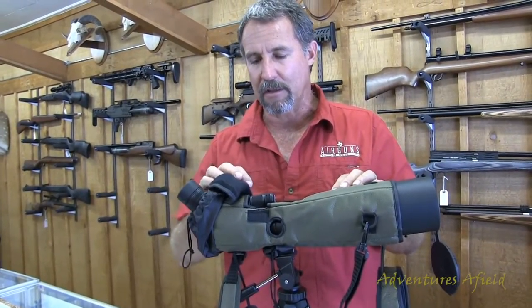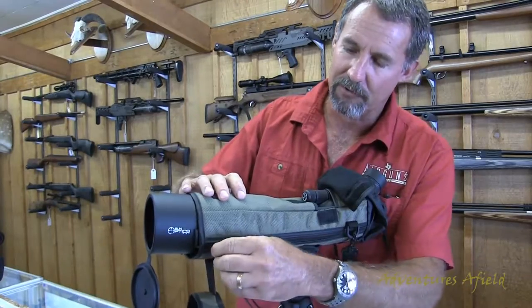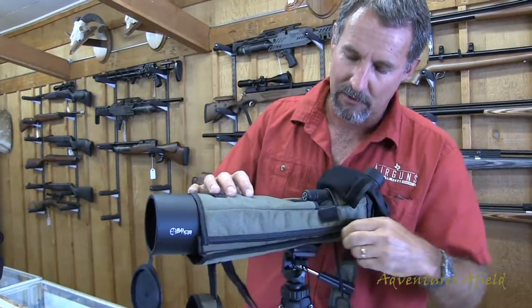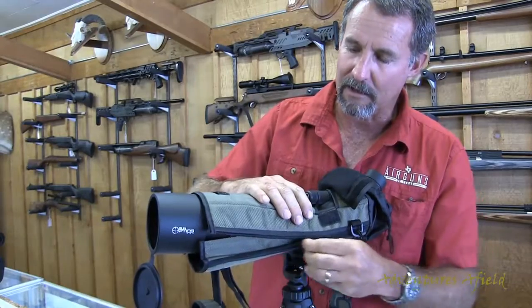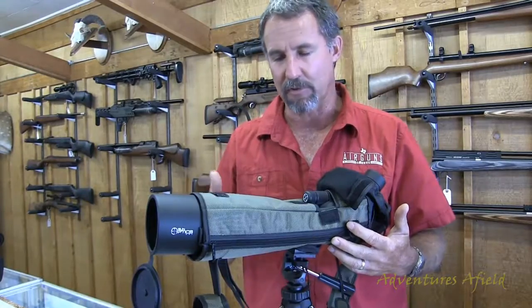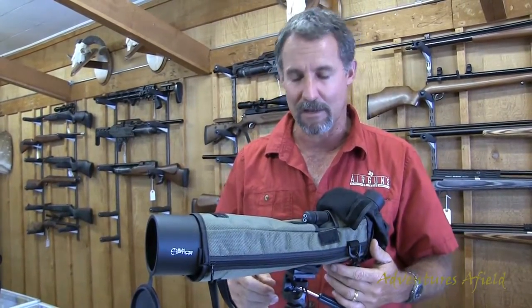This case also completely comes off of the scope — it's got a zipper down the side. If you're just doing range work, a lot of times you don't want all of this on it, so you can unzip it and it pops right off. But for the most part, it really keeps it protected. It's a nice Cordura cover and it just keeps it from getting beat up.